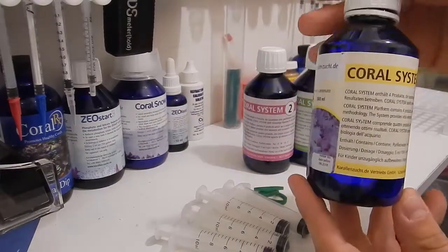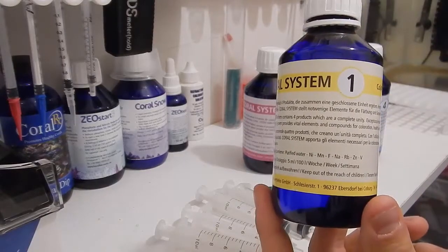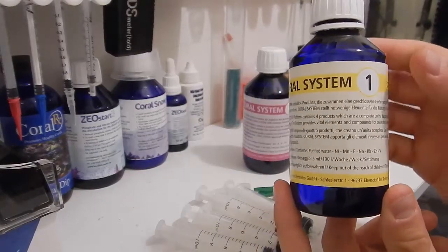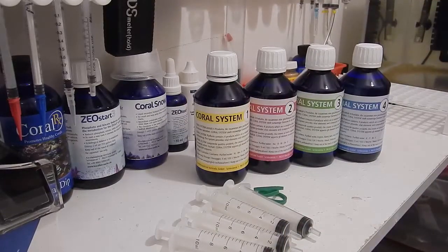Let's look at Coral System Bottle 1. This one contains nickel, manganese, fluorine, sodium, and zinc. It's supposed to enhance polyp extension, intensify yellows and gold coloration, and intensify green coloration. The dosing is 5 milliliters per 25 gallons of water volume once per week.